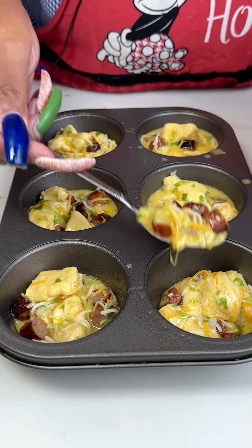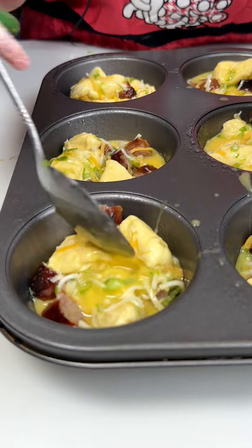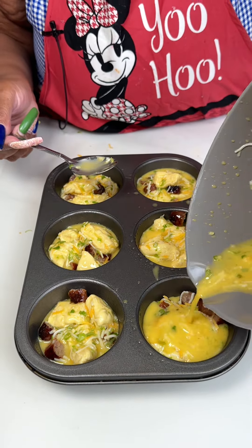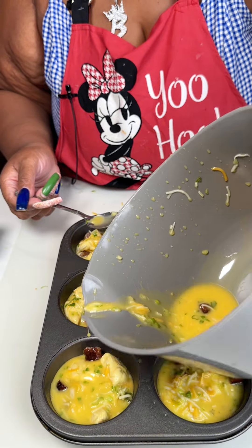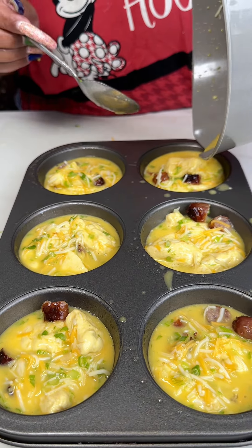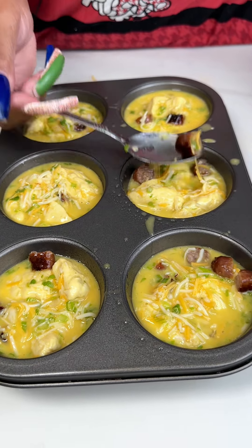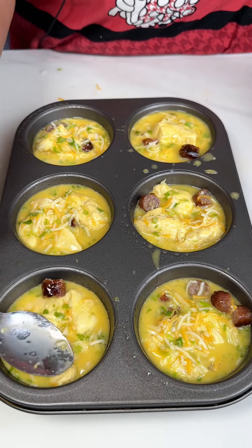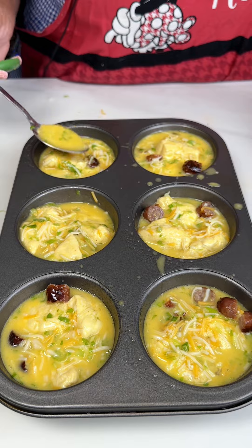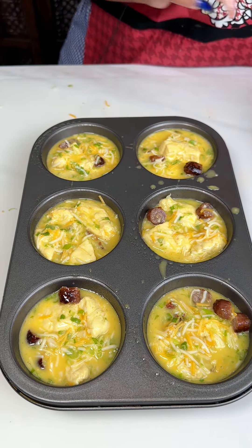I'm just trying to get this evenly done — I don't want one cup to have a whole lot and the other cups to have none. Just trying to get everything about right, then pour it in. I love these new bowls — I can pour and maneuver pretty well. Okay, they all look almost about the same; some look like they have a little bit more, but that's okay. I'm going to get these in the oven at 375 for about 20 minutes.